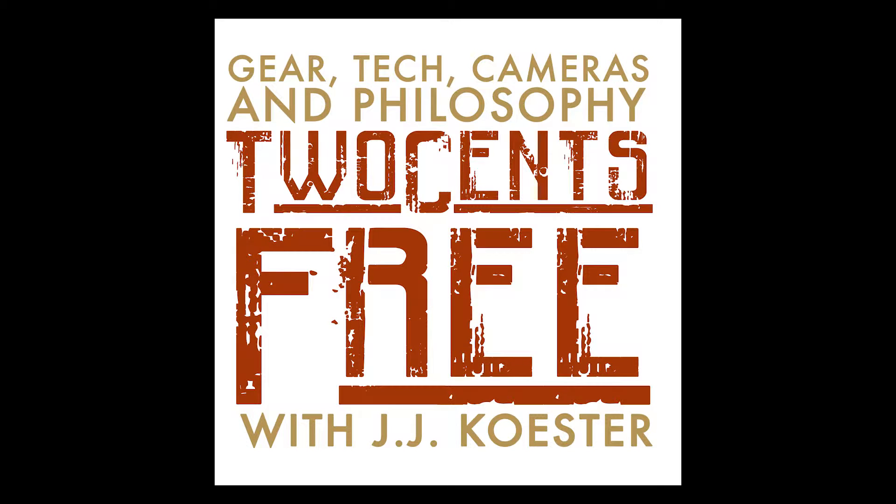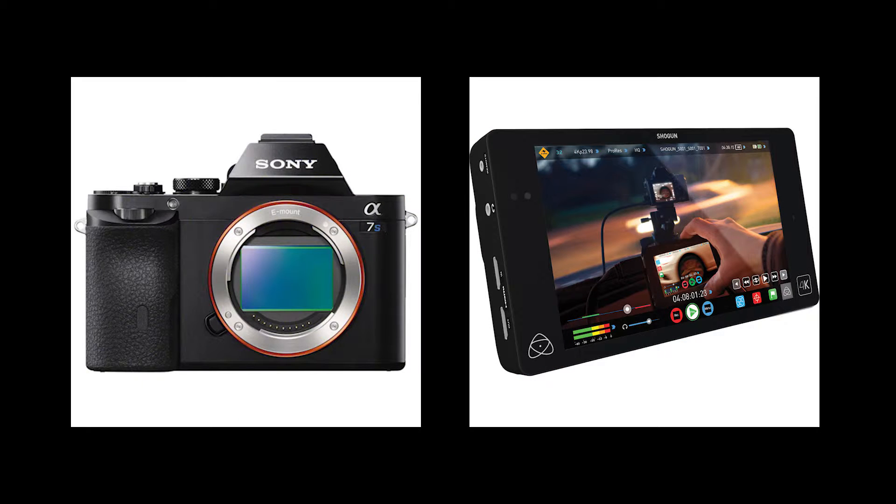Hello and welcome to Two Cents Free. My name is JJ. I'm the head of production over at IceBlock.TV, a production company based in Tokyo. Today we are talking about the A7S, the Atomos Shogun, and the 4K interface that these two devices can do.